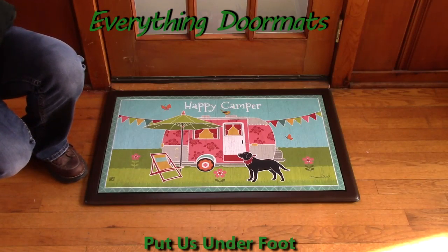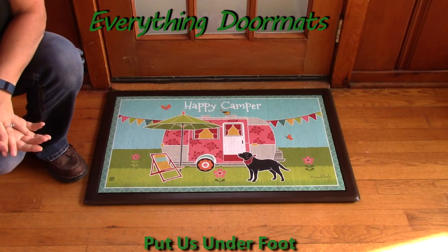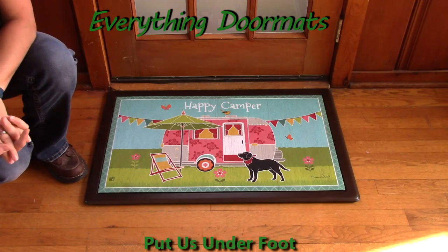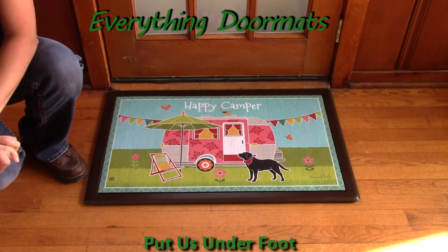Hi, this is Nicole from Everything Doormats here to show you some of our great seasonal mats. This seasonal mat insert doormat called Camping Out is great for every camper, every tent, and every camp lover.